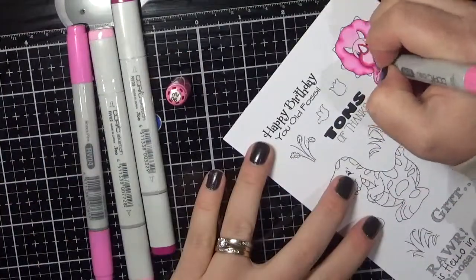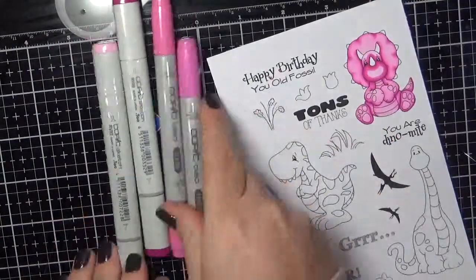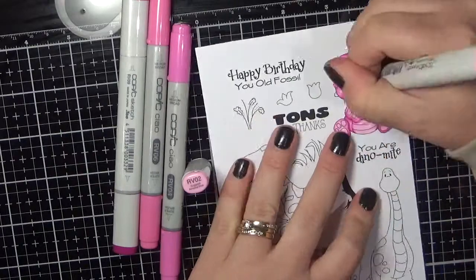I have popped each of these dinosaurs onto their own little card and I have all of that on video for you. We will just get through the colouring pretty quickly.